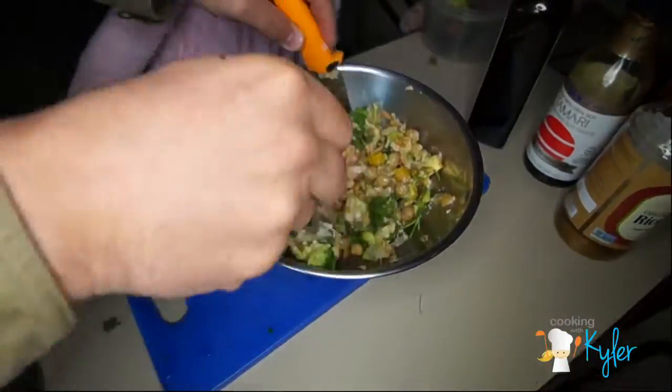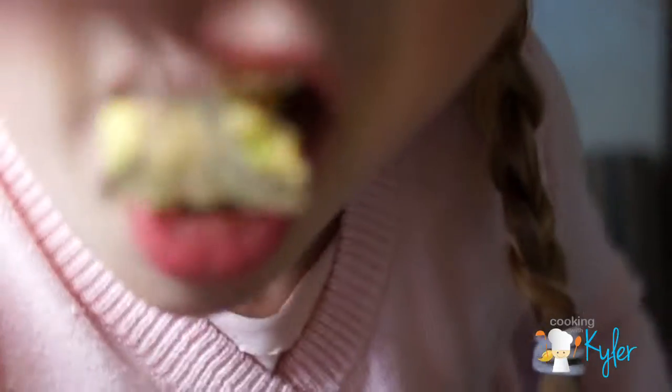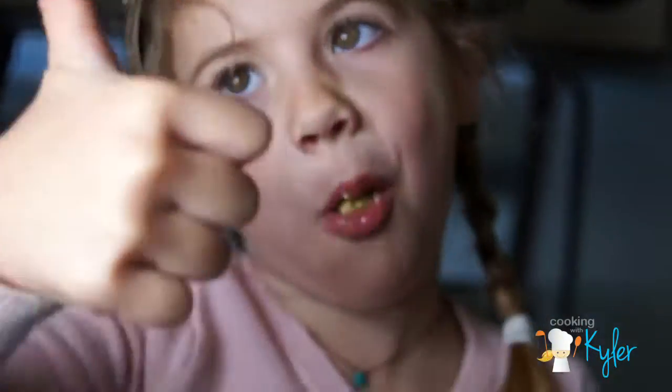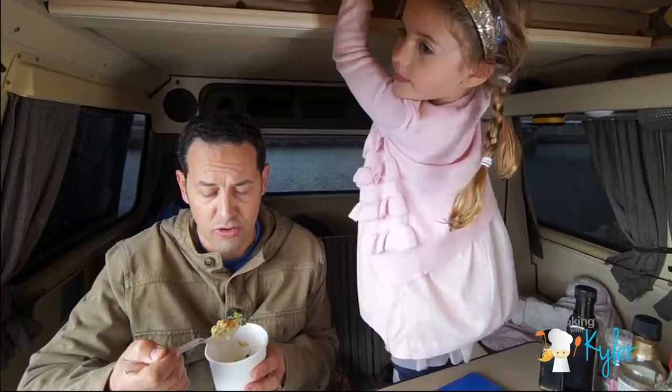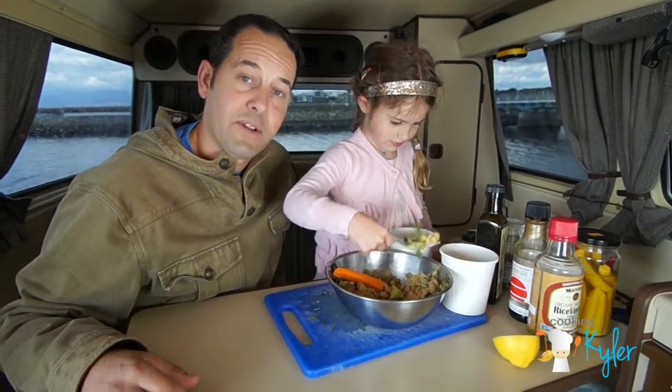Toss this together — tuna salad, drum roll please! That's good. Hi, my name is Will Tully and I want more of this lunch because it's good. It's so yummy. For low cost, this is the best fast food out there and it's super healthy for you.